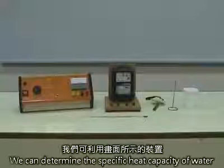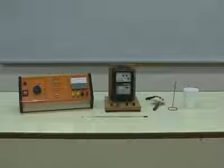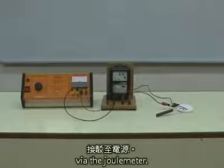We can determine the specific heat capacity of water using the apparatus as shown. First, connect the immersion heater to the power supply via the joule meter.